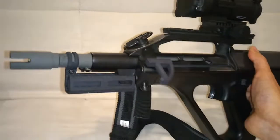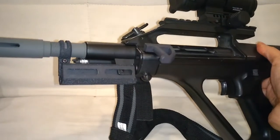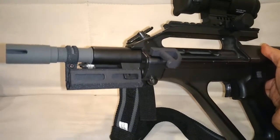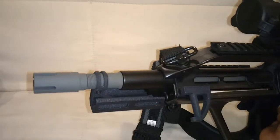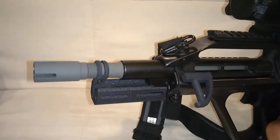These are 3D printed. It mounts to the same location where the handgrip usually goes, plus there's also a little stabilizer around the barrel.